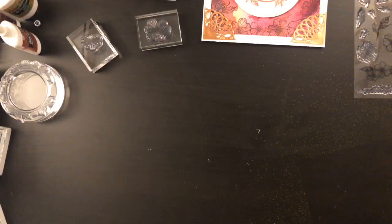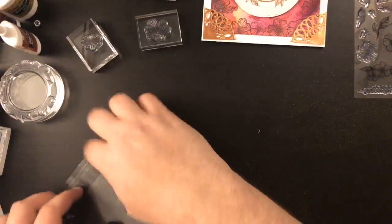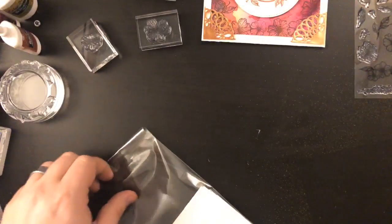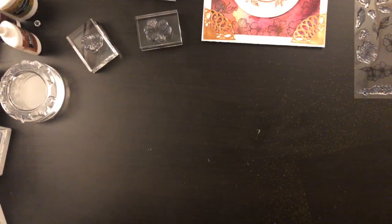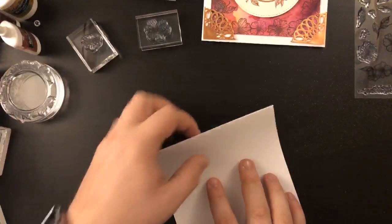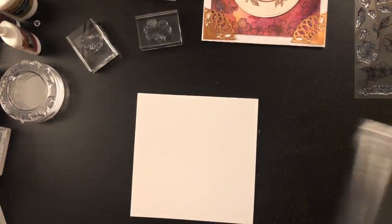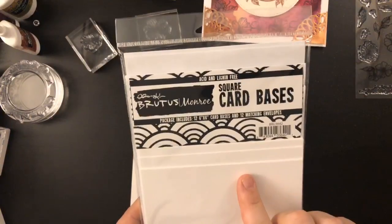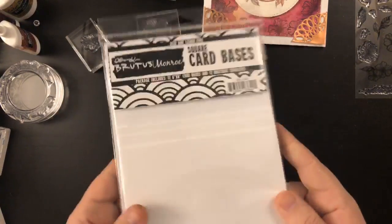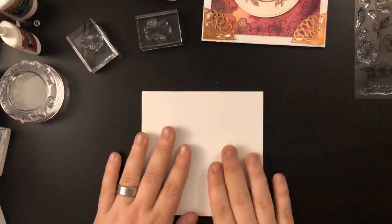I'm gonna put this card to the side and we're gonna get started. To get started, all we're gonna need is one of the Brutus Monroe square card bases. My name is Christopher Allen and I own a company called Brutus Monroe, named after my miniature pinscher — it's a paper craft company. My favorite type of card is a square card. You get 12 in the pack — a 6x6 card base and 6x6 envelopes perfectly sized.